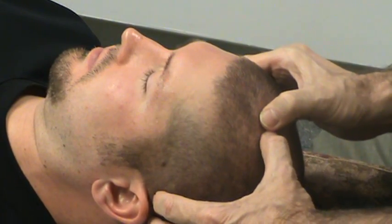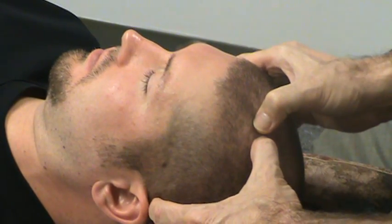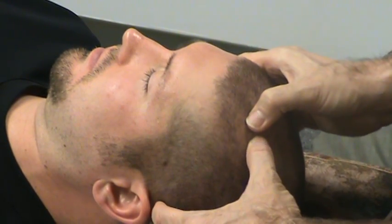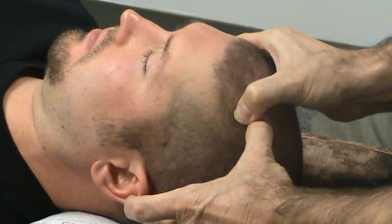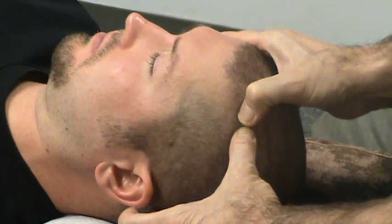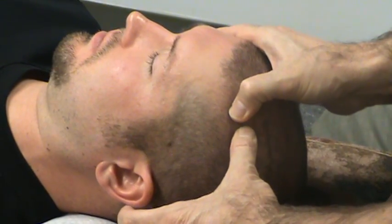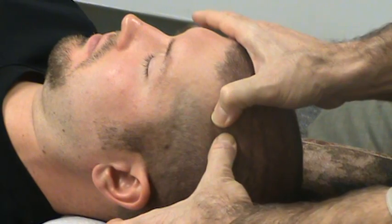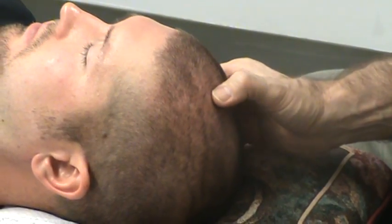Some people actually fall asleep while I'm doing this, and other people say 'ow, that's sore.' They want to know if it's sore on everybody. Well, if your skull plates are unlocked, this isn't going to hurt. But the more compressed they are, the more this could be sore. So I'm just working along the coronal suture using my thumbs, starting in the midline where the soft spot would be on the patient's head when they were small.